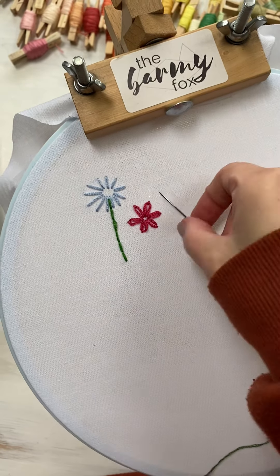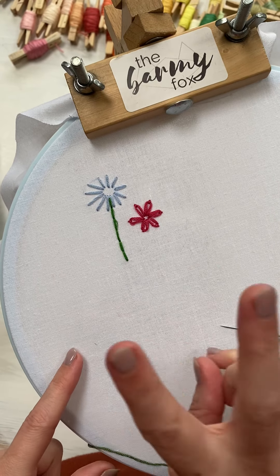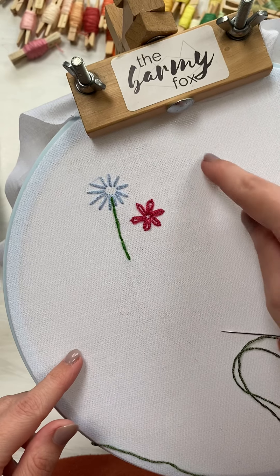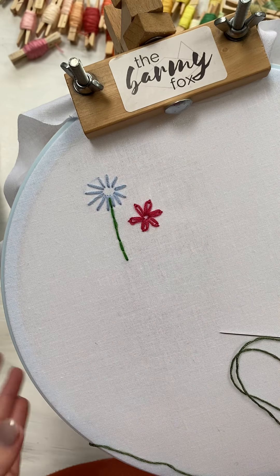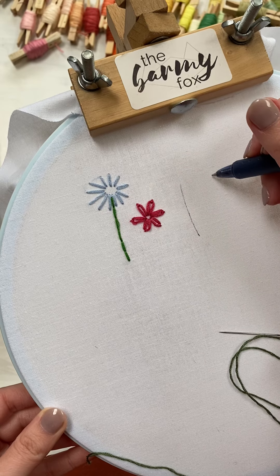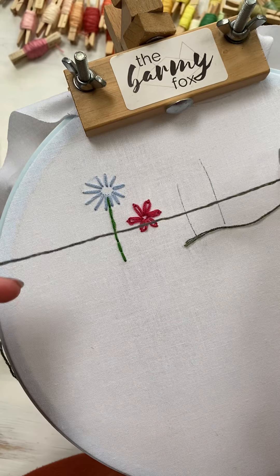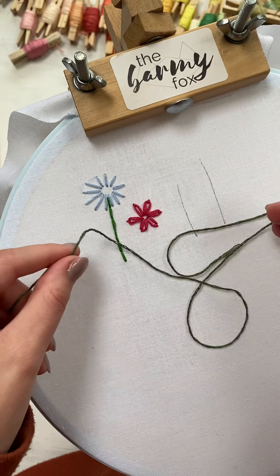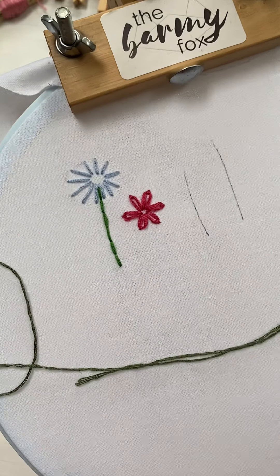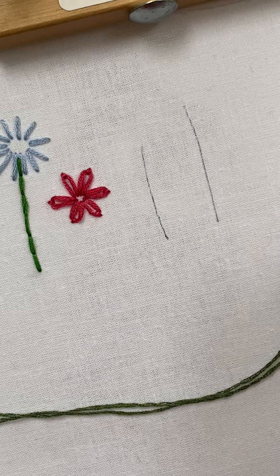Hi again, it's Tori. Today we're going to do the chain stitch. There are two different ways to work a chain stitch, so I'm just going to make two little lines here and then make them into flowers later maybe. I picked a dark green thread from my scrap bin. Let me just zoom in and then we can have a go.